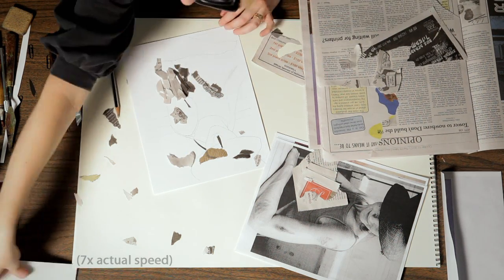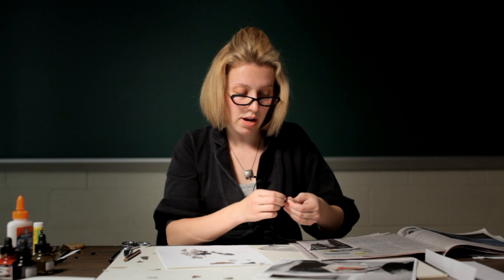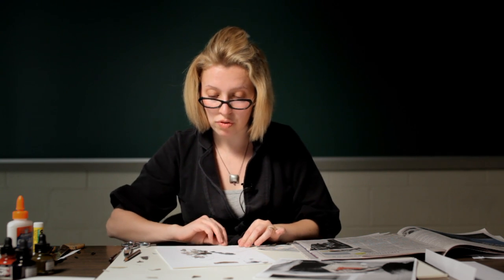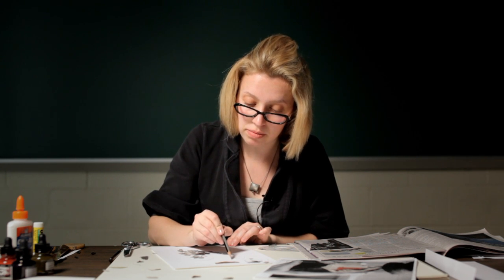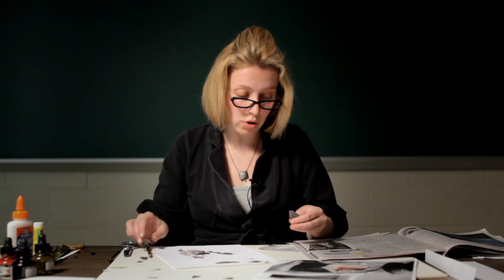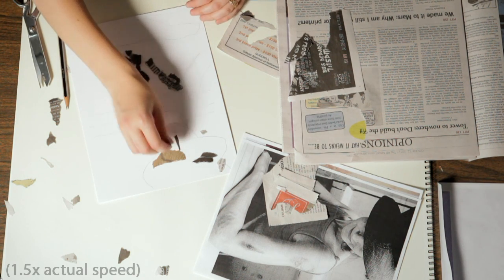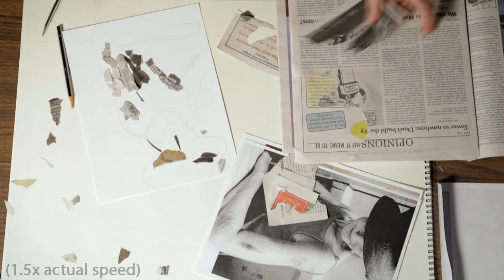I would not recommend using colors since this is about recreating a black and white image. The most challenging part comes in creating the facial features. For the facial features, you could trace and cut them out — like the lips and the nose — and attach them on their own, or you can try to recreate them using small bits. It's also important to recreate the background, and for the background you can use much bigger shapes than the ones you used for the body.